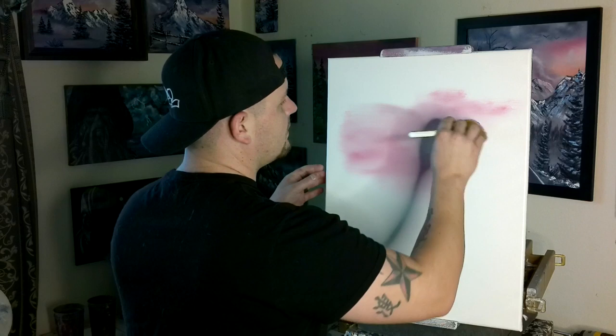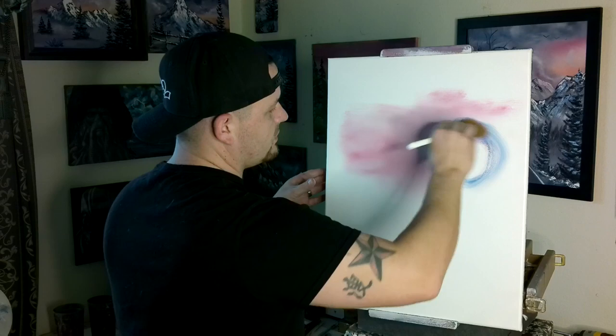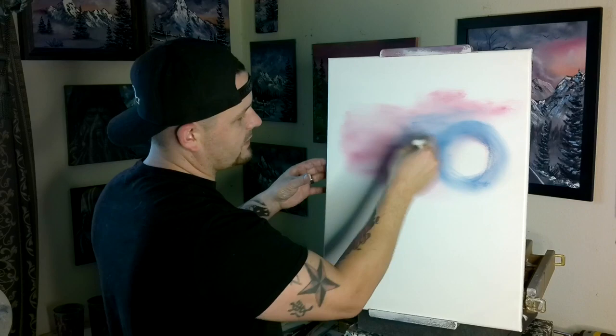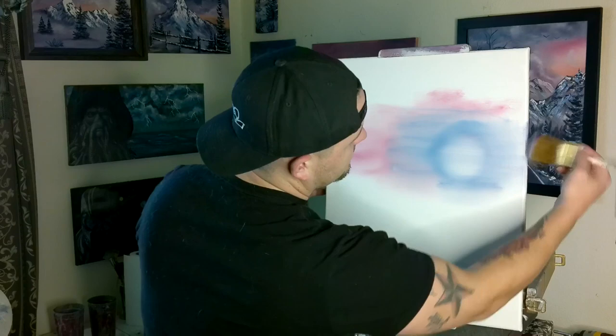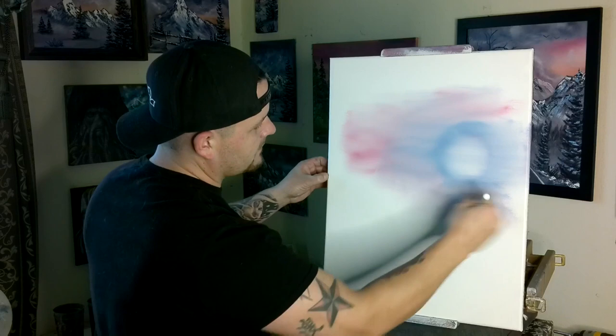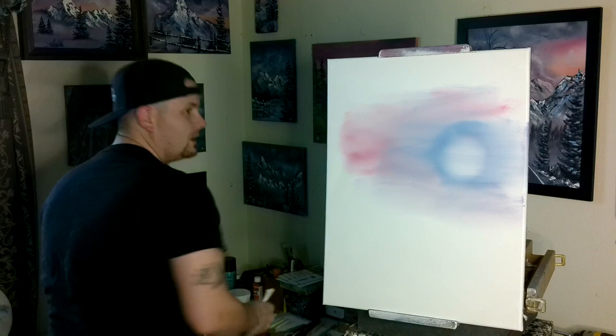Why don't we do just a little bit of crimson up in the sky over here. This stuff grows on you very quickly — you don't need a whole lot of paint to get a lot of color up on the canvas. A little circle of blue over here, and we're just going to kind of blend it out into the rest of our crimson sky. We're going to leave the middle mainly white.